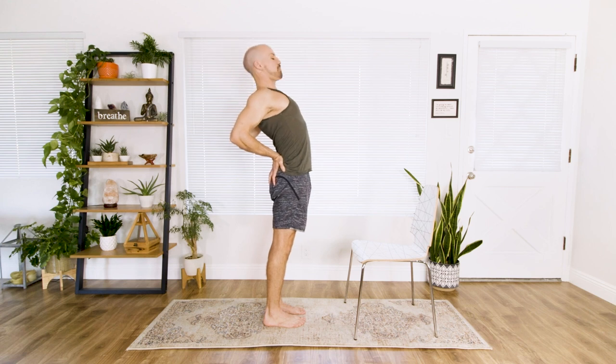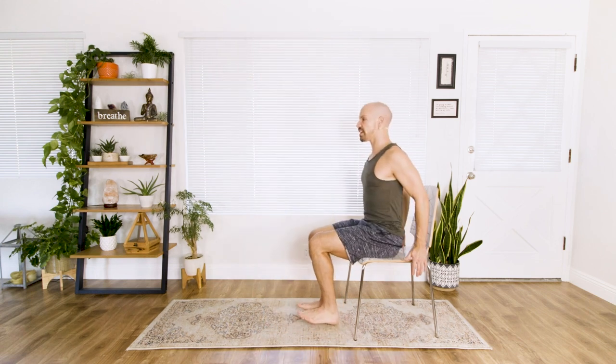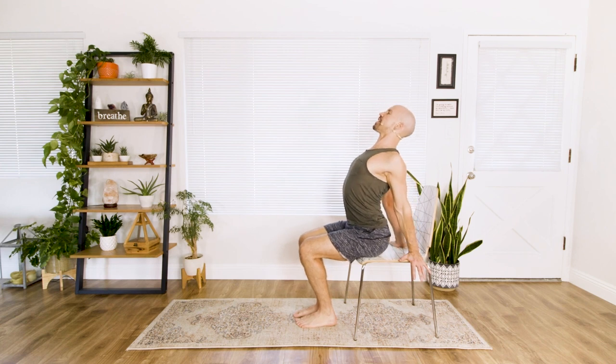Now, if standing backbends don't feel great, your other version — you can stay here or sit all the way on the chair, push down on the chair, and lift your chest. Whichever feels good for you, you can do it standing or sitting.